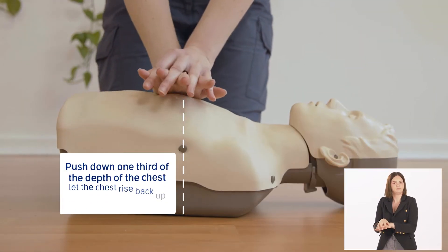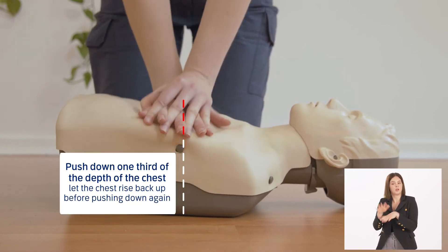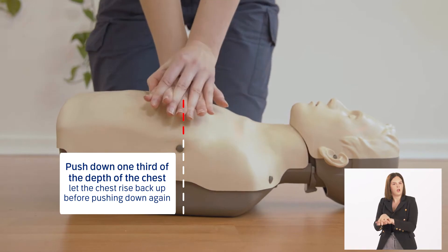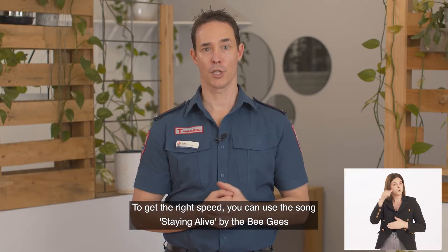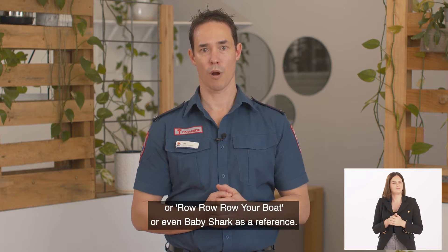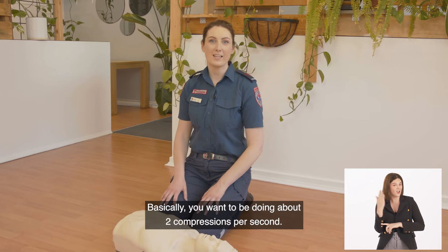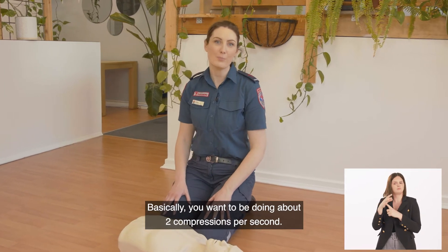Push down one third of the depth of the chest, and let the chest rise back up before pushing down again. To get the right speed, you can use the song Staying Alive by the Bee Gees, Row Row Row Your Boat, or even Baby Shark as a reference. Basically, you want to be doing about two compressions per second.